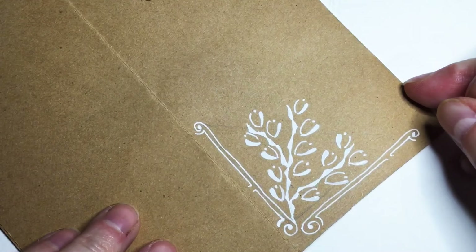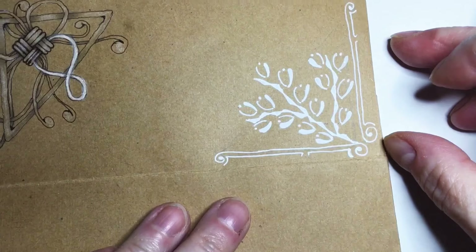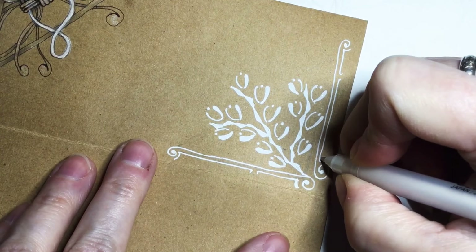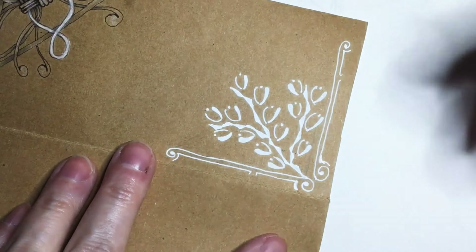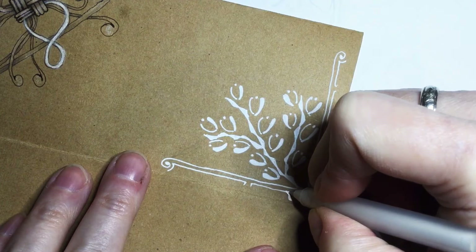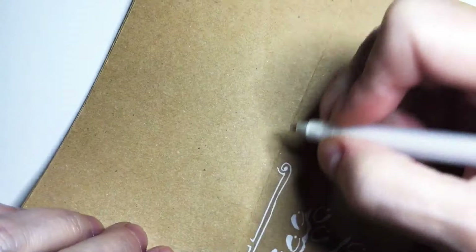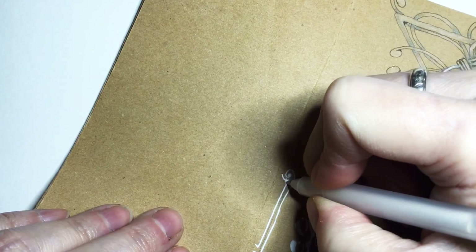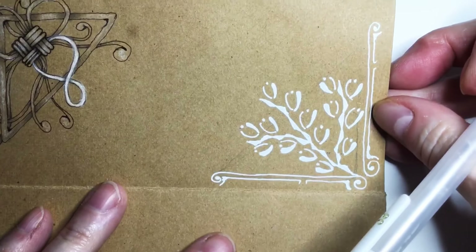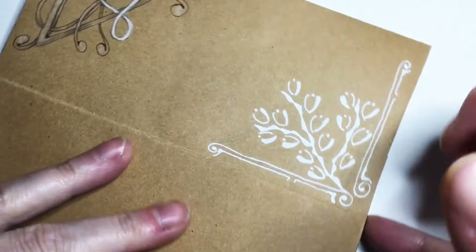Now let's think about how to zenbellish this. We could come in on the frame, add a little bit of weight in these corners and round them. We could also take our inking pen and go in here and embellish here and there.